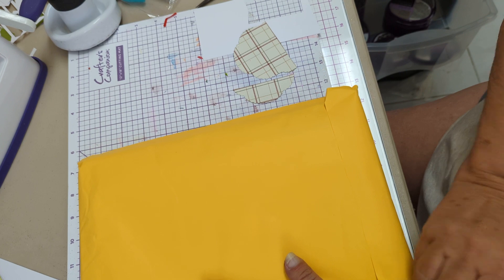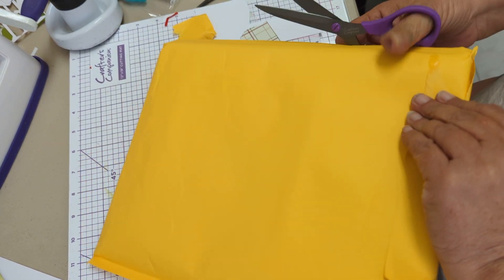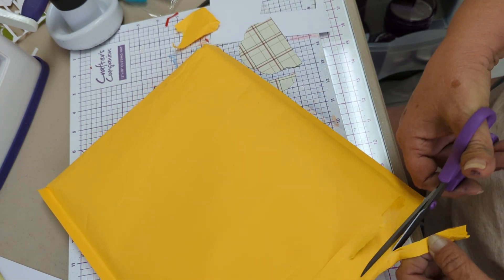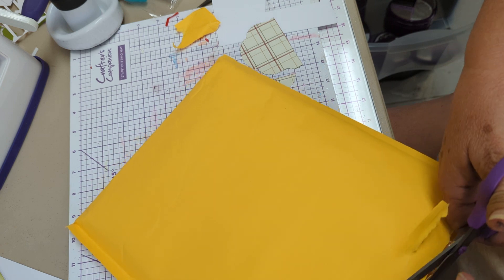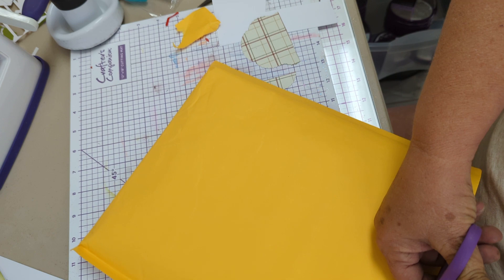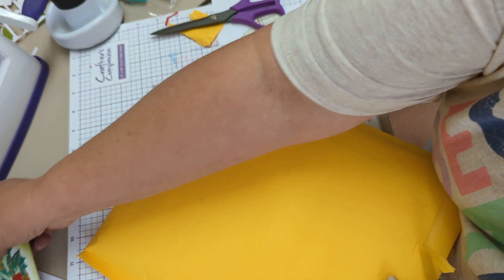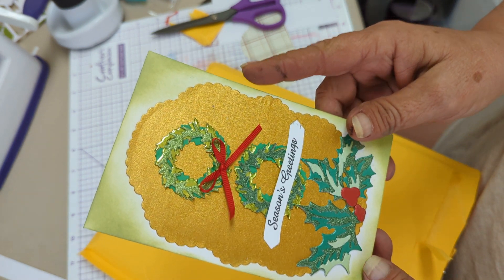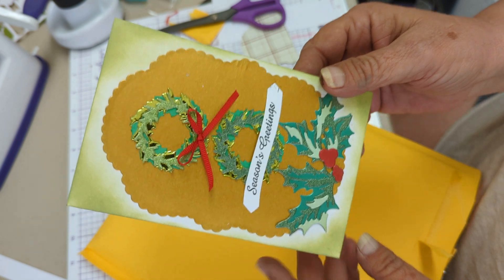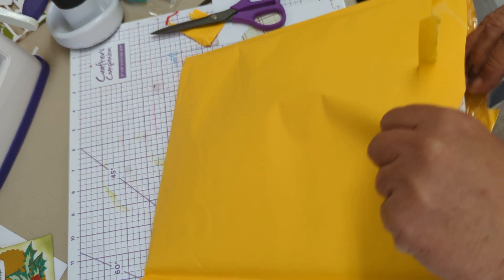I did a video earlier and it's taking forever to upload. But I did make a card with the stuff from the Anna Griffin layered stuff. I think it turned out pretty cute. I kind of struggled with it, but it did end up turning out cute.